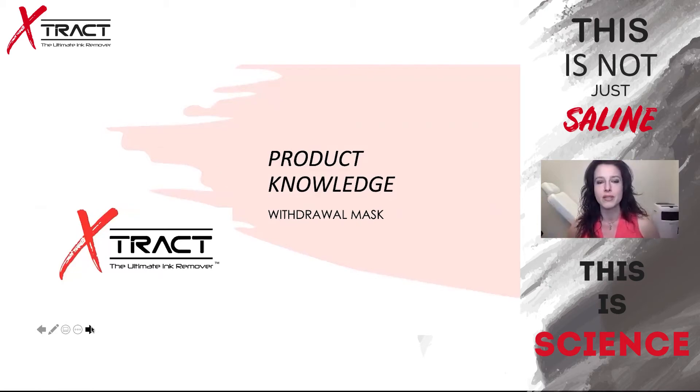I'm here to talk about the withdrawal mask, which is the second process after the needling with the activation serum. Bridging on what Leah said about overworked skin — in the United States we do use anesthetics, so even if you're not seeing redness, it's very important to take note of the texture of the skin to tell if you've overworked it. With the withdrawal mask, when the client has it put on their skin, they immediately feel a sense of cold relief — almost like an ice pack was placed on there. I keep mine on the shelf, not in the refrigerator, but it has a cooling effect. It could possibly be the lavender oil in it.